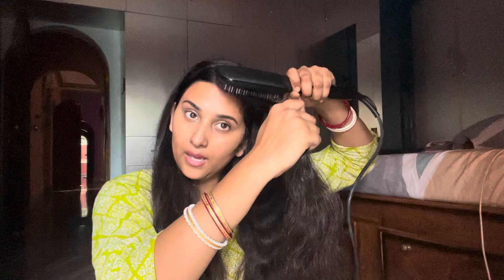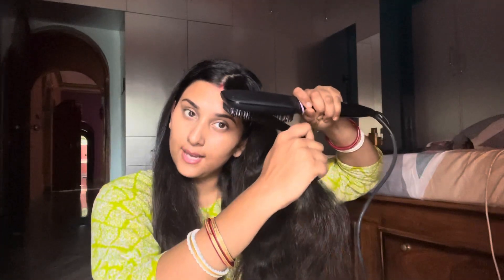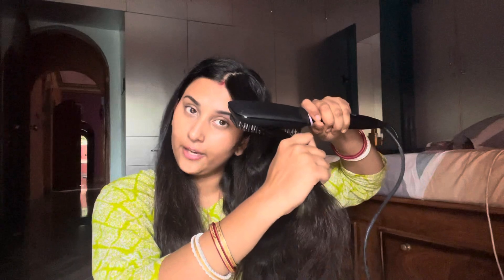This brush is a good brush. We will glide the brush very well. We have not seen it for the first time — that's the way to glide through the blend. This is the right way to glide through.